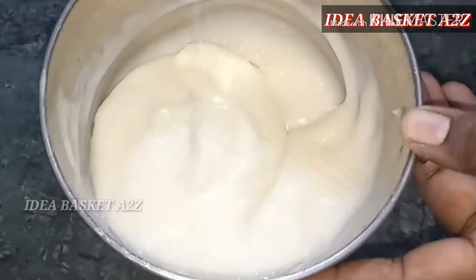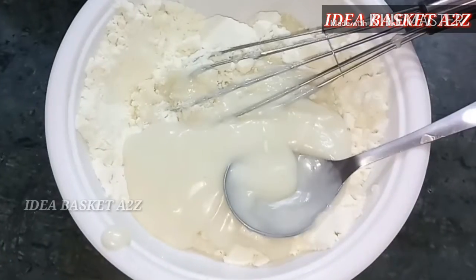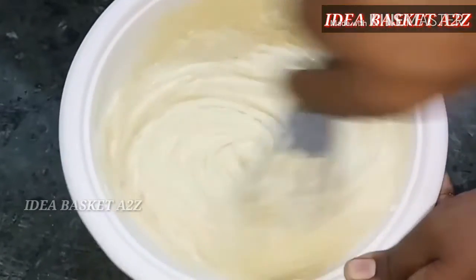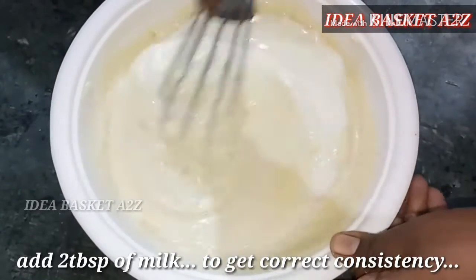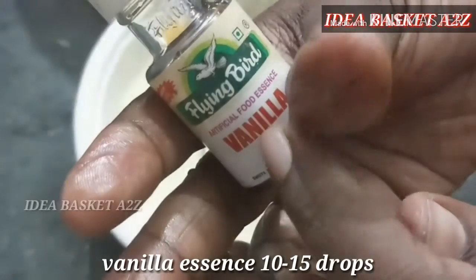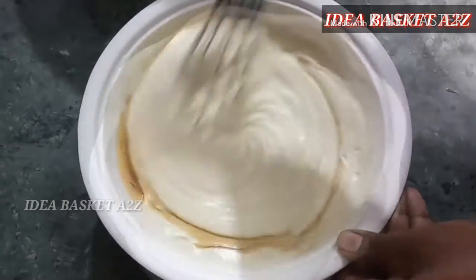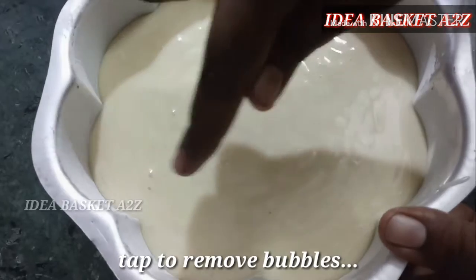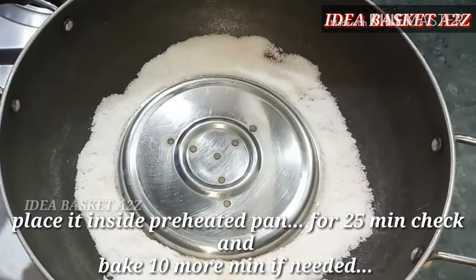Add the globe jam and mix. Whisk everything together to a very good consistency, then add 2 tablespoons more. Add 10 to 15 drops of vanilla essence, mix it in. There will be little bubbles — tap it to remove them.